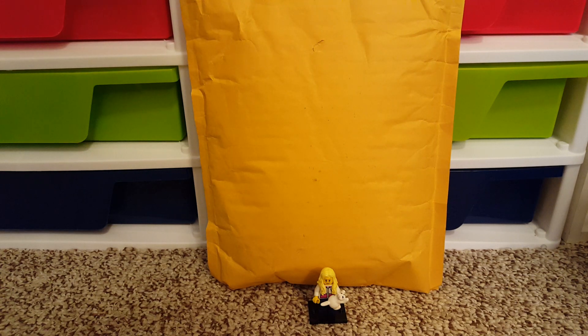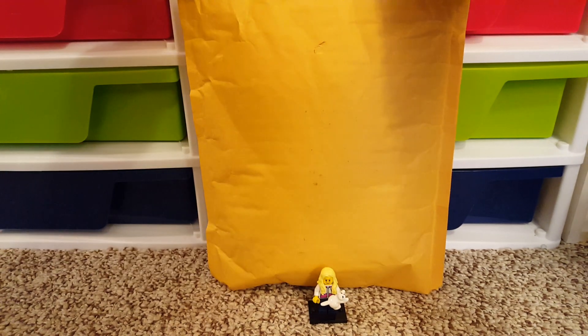Hi guys! I got another Lego haul. This one's from BrickLink from Bigby Bricks. So let's open this up.